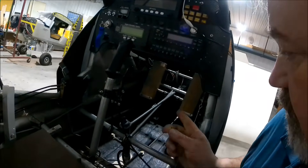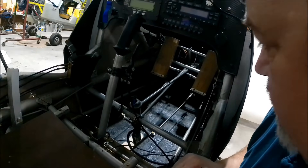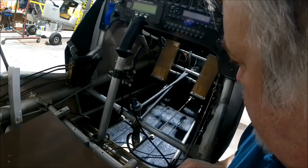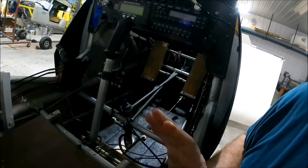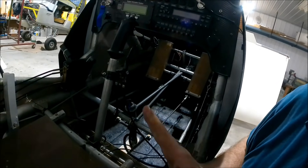That's what it looks like inside when the nose cone is on. Still a little more things to do, but as far as wiring and all that kind of stuff, it's done. It's finished.